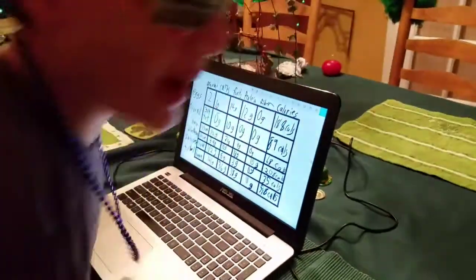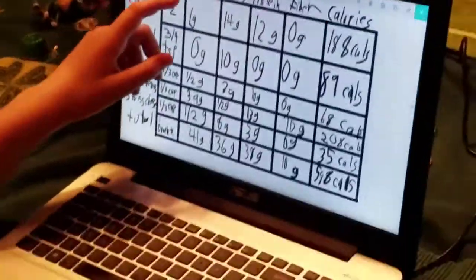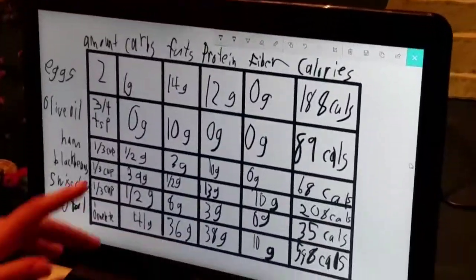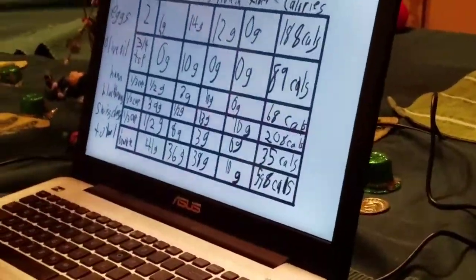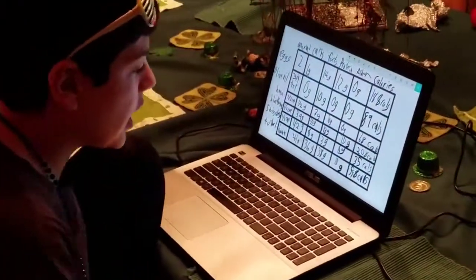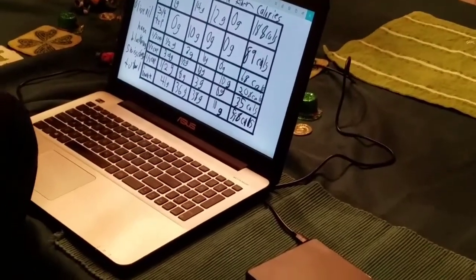Math Lord here with a new spicy look. All right, let's do the math for the main dish, the great Ham Bean-o. Two eggs: 1 gram of carbs, 14 grams of fat, 12 grams of protein, zero grams of fiber, and 188 calories. For the olive oil — three-fourths of a teaspoon — zero grams of carbs, 10 grams of fat, zero grams of protein, zero grams of fiber, but 89 calories. And in total for the great Ham Bean-o: 41 delicious grams of carbohydrates, 36 scrumptious grams of fats, 38 exquisite grams of protein, and 588 calories of amazing calories. That sounds super scrumptious.